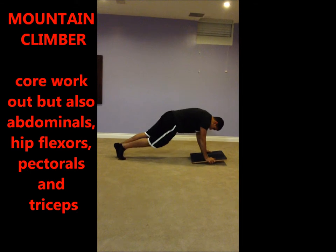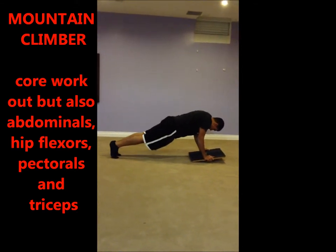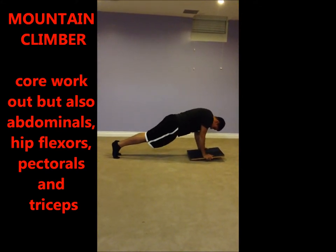This exercise works on abdominals, hip flexors, pectorals, and triceps. Make sure the board is balanced while performing this exercise. You should aim for 12 to 15 reps with each leg.